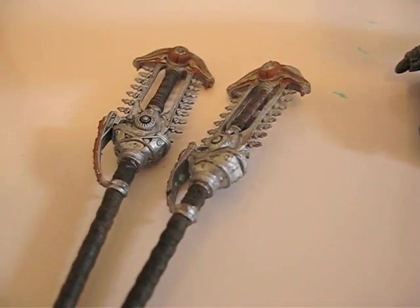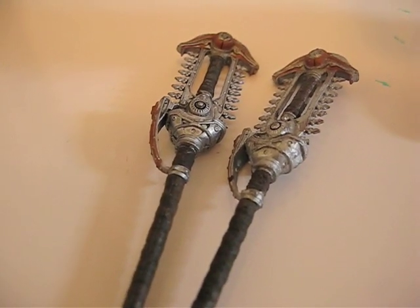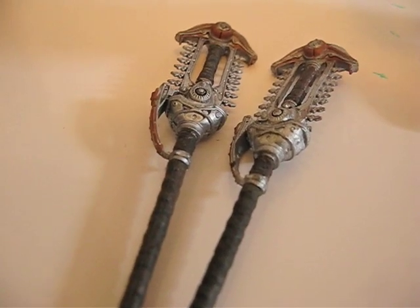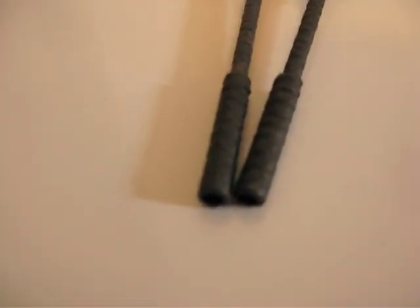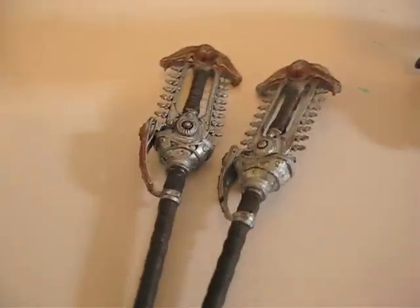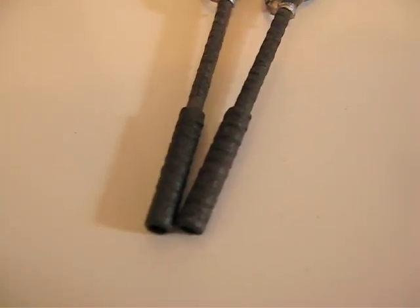I tweeted NECA to see if they can answer my question, because I think the pieces I have are either a duplicate of the same two pieces, or they're supposed to have a connector. Right now I have two female pieces, and I don't know if one is supposed to be male so they connect together, or if there's supposed to be a small rod to connect the two pieces. As of right now, I can connect the two pieces together, but it's not a big deal — I could always make my own little connector.